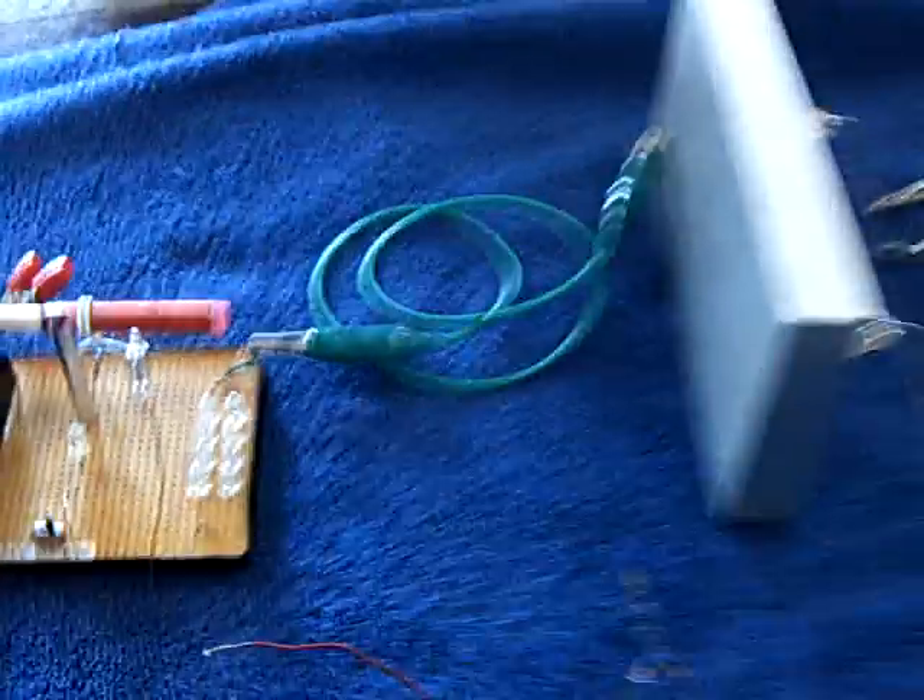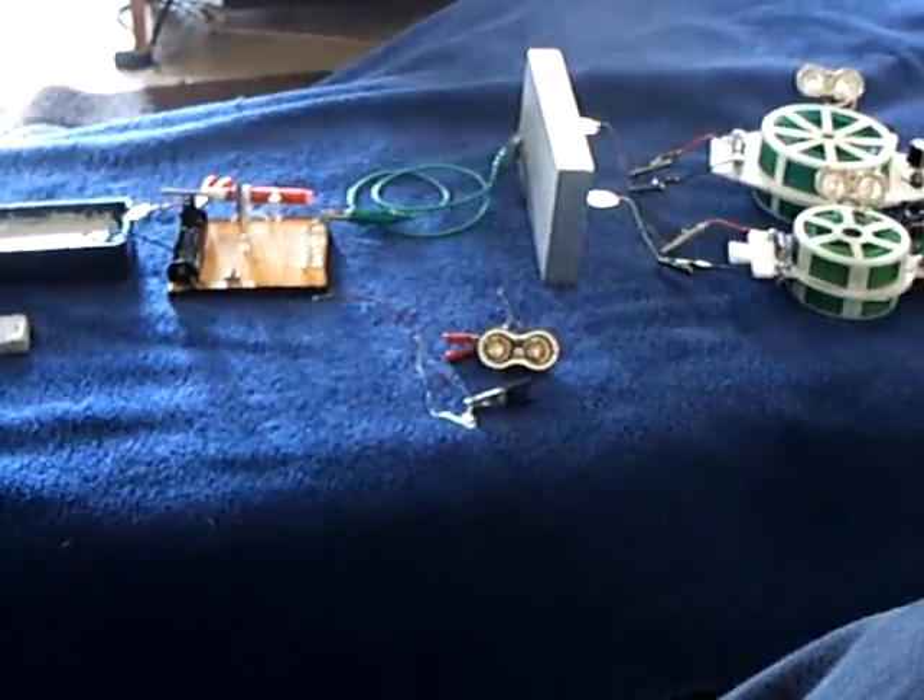So anyway, that's where I'm at right now. That's the latest update on my crystal cell project and the penny oscillators. Thanks for watching.